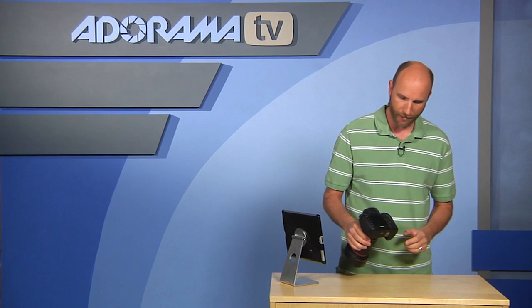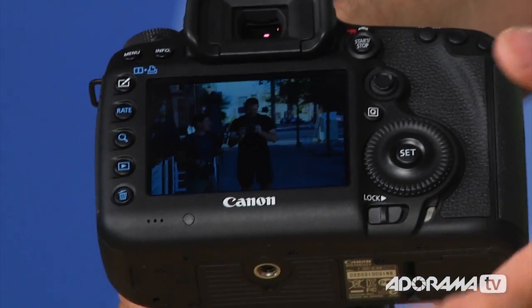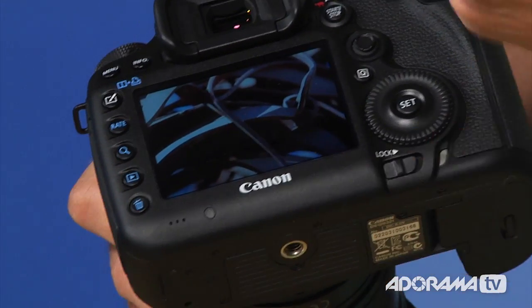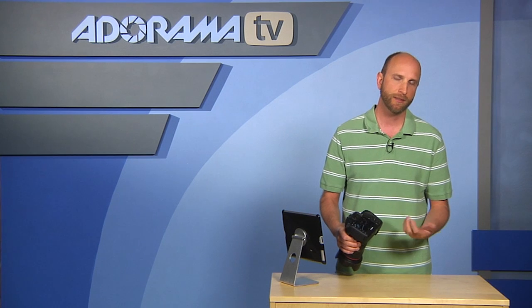Right off the bat I noticed the back screen. It is extremely bright and clear — almost like looking into a 3D TV when viewing your images. Everybody says that when they see the camera for the first time. It's a very high-resolution 3.2-inch LCD, with less glare than the 5D Mark II, so it really helps you dial in exposure outdoors.